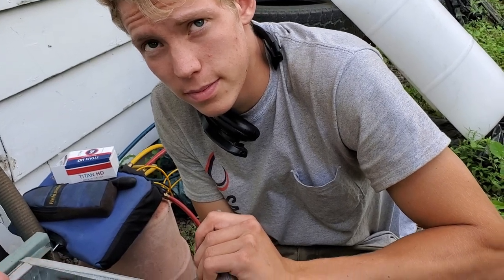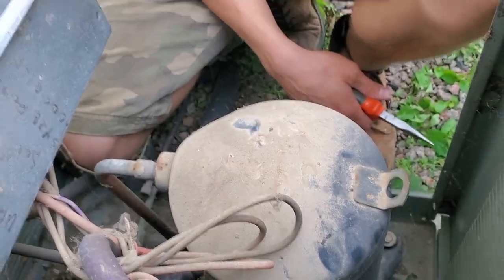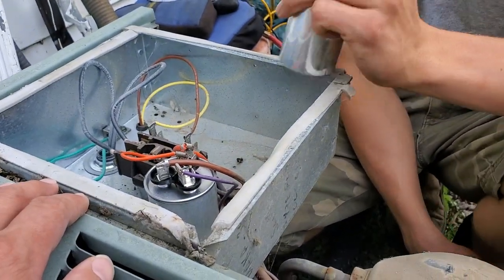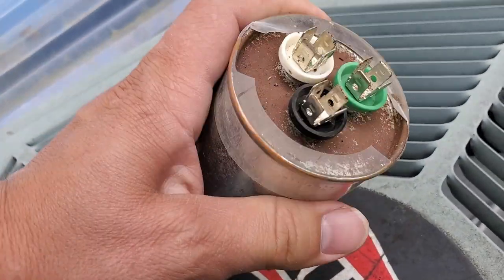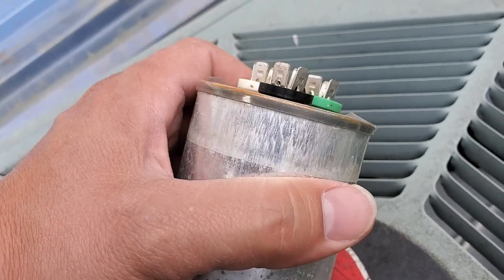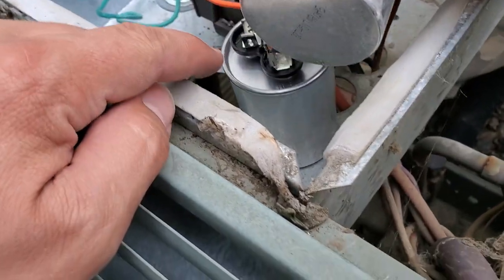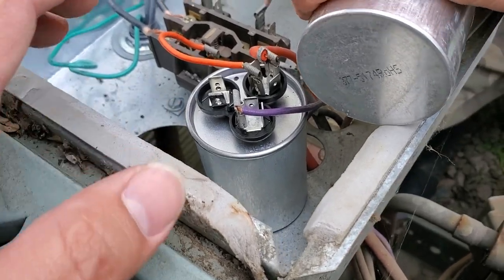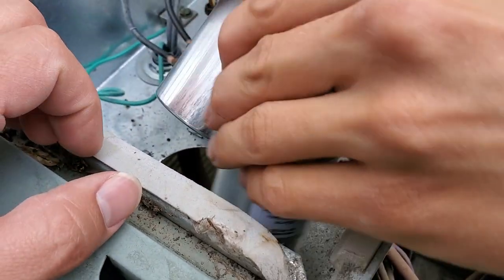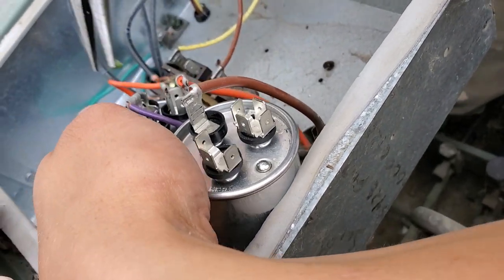You might incorrectly assume that the compressor is bad or something is majorly wrong, but in actuality it's a simple fix. After checking the capacitor, this thing is shot — it's not showing significant signs of bulging or anything, but it is not working. We're getting the correct replacement. The one temporarily installed is a 370-volt capacitor, and the new one we're putting in is rated up to 440 volts.